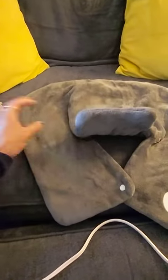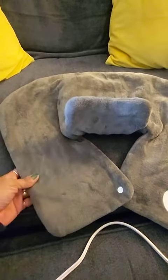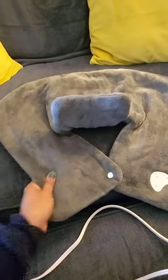I like to wear this if I work from home, and if I am sitting at my desk, I will wear this sometimes for an hour at a time, take it off, put it back on. It's a really great neck and shoulder heating pad to have.